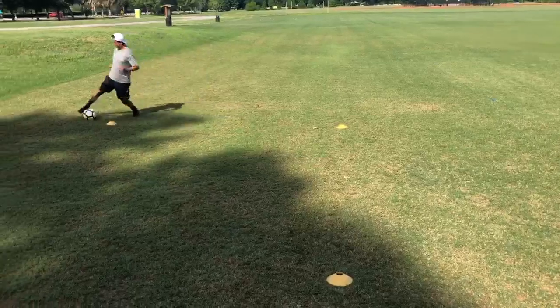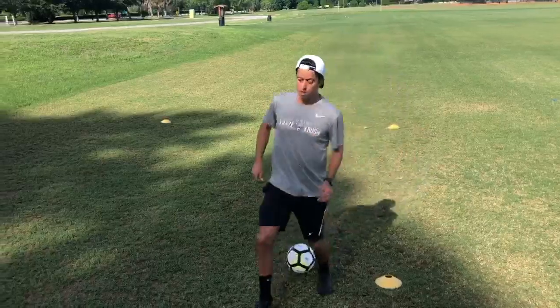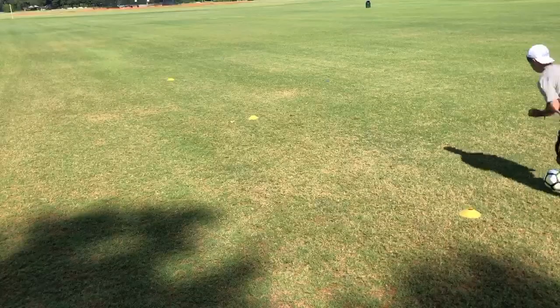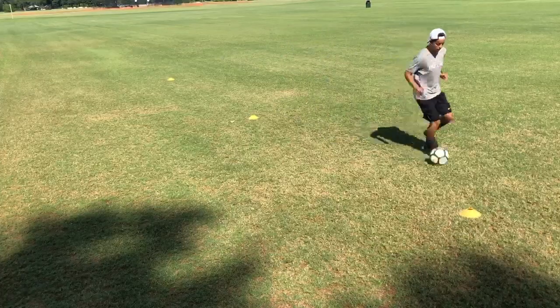Your left foot only. Work on your speed and make sure you're getting low on your turns.